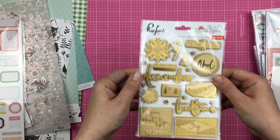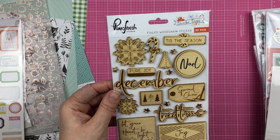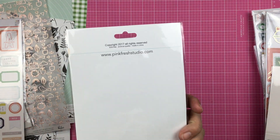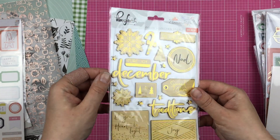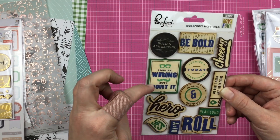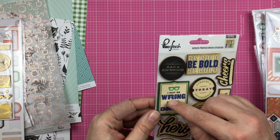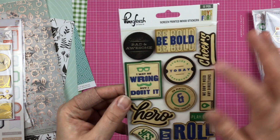Then we have some wood veneer stickers from December Days, and this is gold foil on this. I'm actually going to put this away for my December project this year. Then we have these wood stickers from Boys Fort — I may be wrong, but I doubt it. Now this, I'm going to somehow figure out how to cover up this little mustache, because this is something similar to what I say.